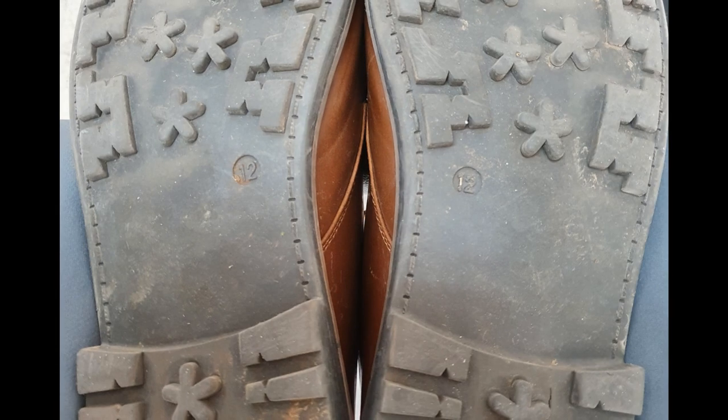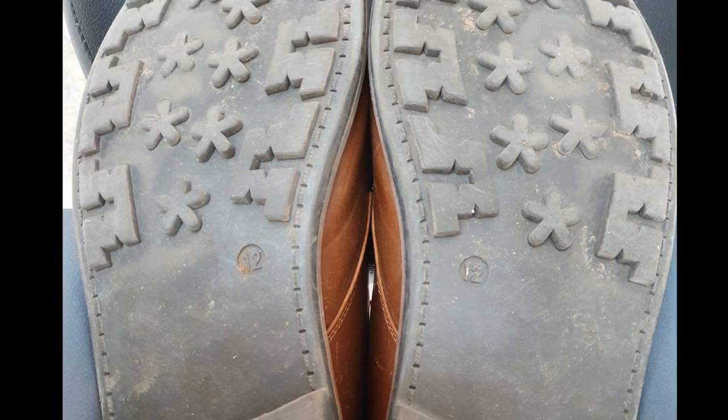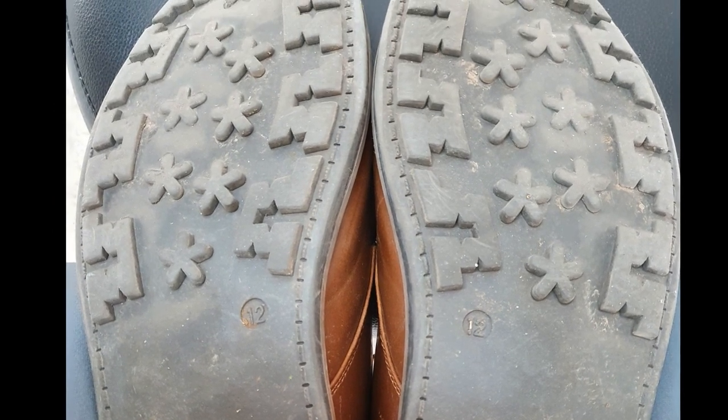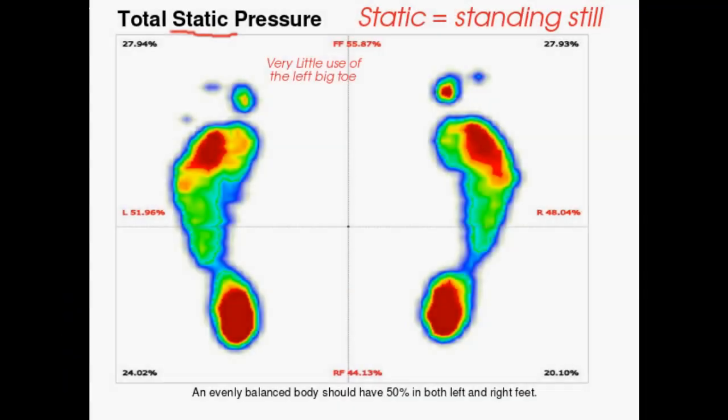So Rhys, to start it off with, this began when I noticed that my shoes were wearing unevenly between my left and right, and it looks like we've found a few differences between my left foot and my right foot. We've had a look at you with shoes on and shoes off, and there's some slight variation, which can also explain why my gait scan looks a little different to the wear marks in my shoes as well.